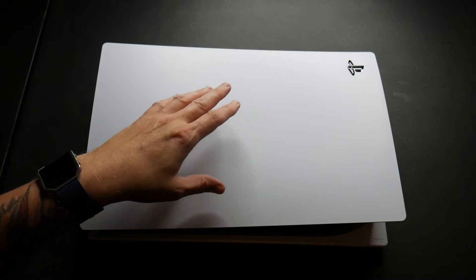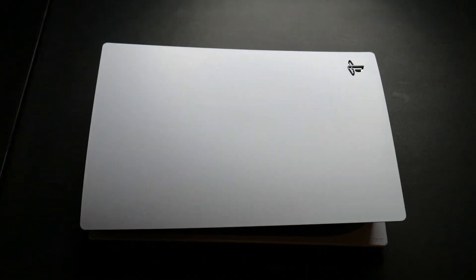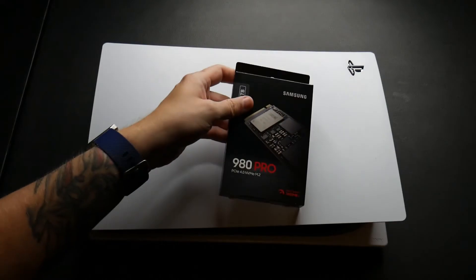Before we get into it, I want to show you something before you even break this thing open. If you break it open and install the SSD and you don't have the update, this is what you're going to see. You've got to turn your PS5 back off within 26 seconds or it'll do it itself.